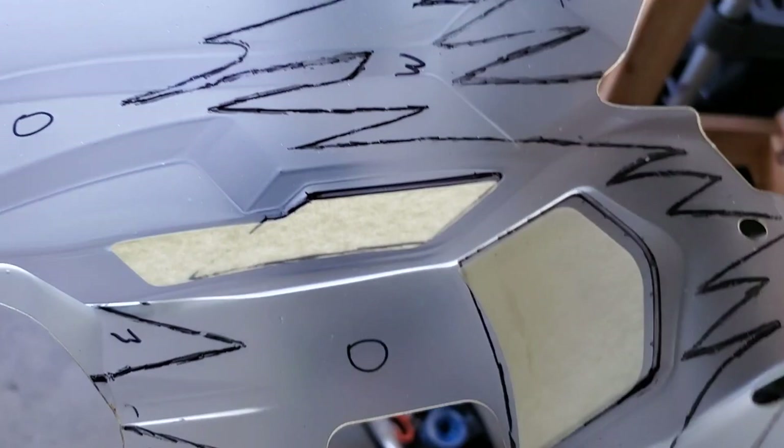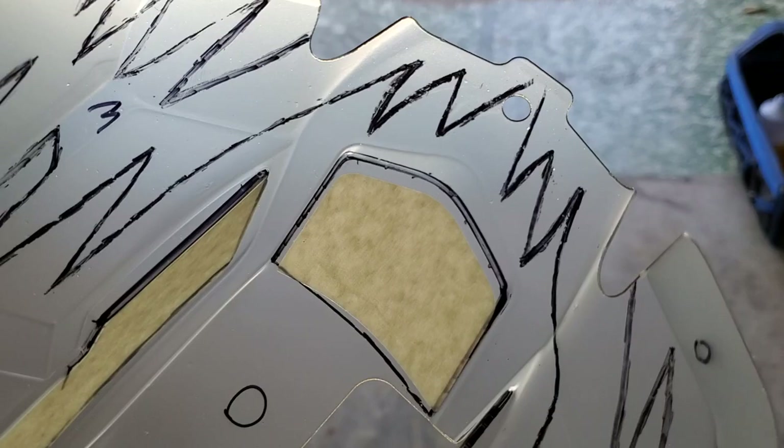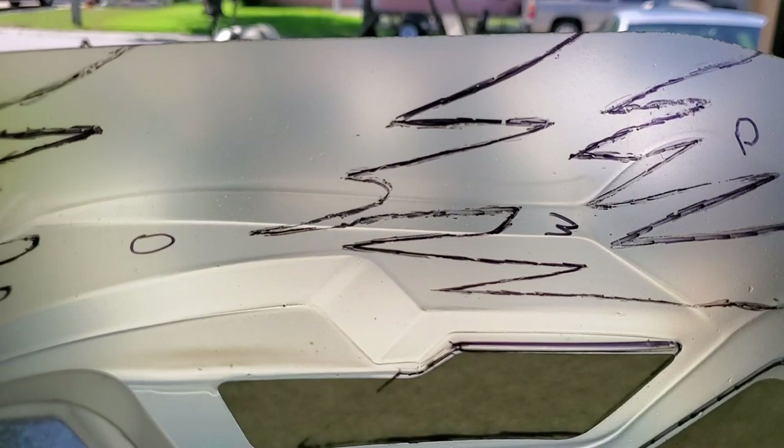As you can see, I've already put three coats on with a little cheap Harbor Freight gun, because I'm not using my good spray guns for this. This was just totally clear and see-through, and now you can see it has a film on the inside. So that's three coats done.